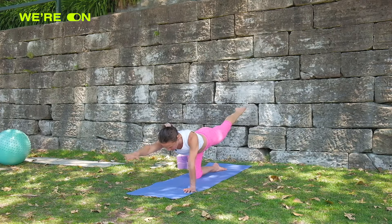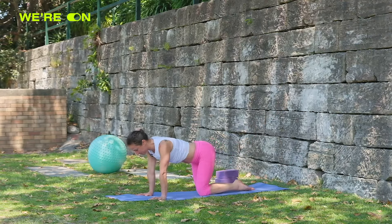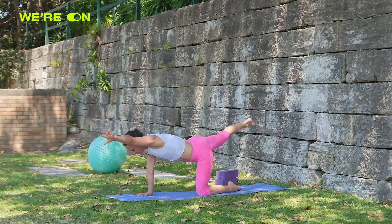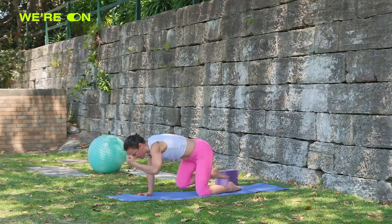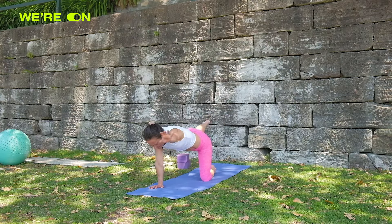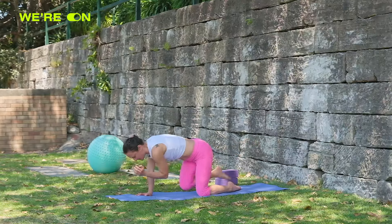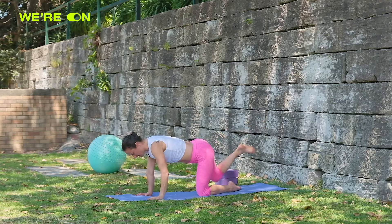Keep the neck long, find that spot on the ground to gaze at so you don't have your neck up. And then down. Let's do our other side — right leg, left arm, seven curls. Shoulder over the knuckles as a function of engaging the shoulders. Three, four, five, six, seven — and hold. And down.